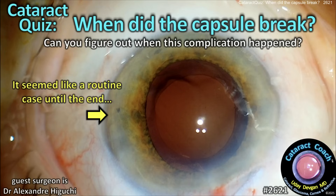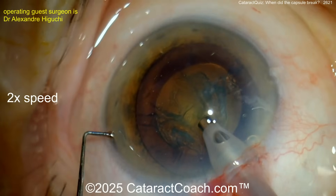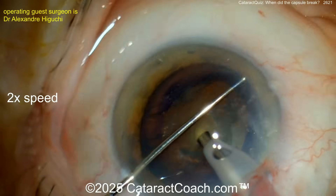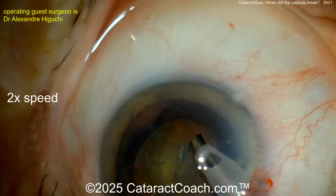CataractCoach.com cataract quiz: when did the capsule break? Can you figure out when this complication happened? Watch carefully. This looks like a totally routine cataract case. Trypan blue dye was used, and we have a beautiful capsulorrhexis going in here.